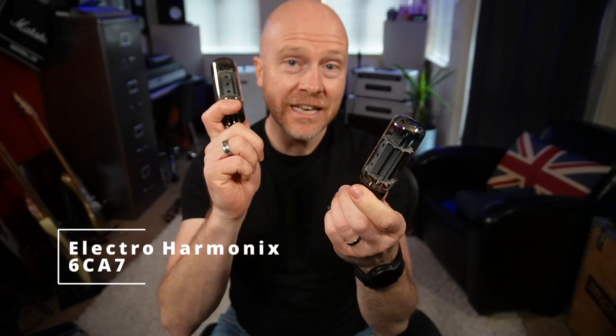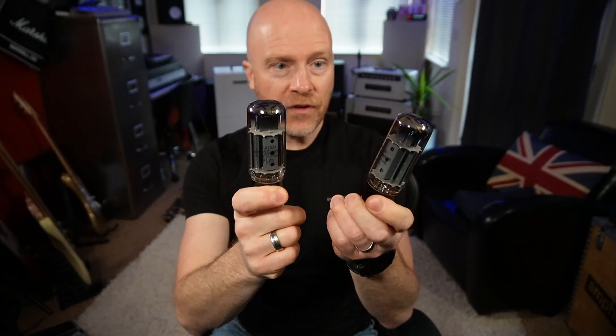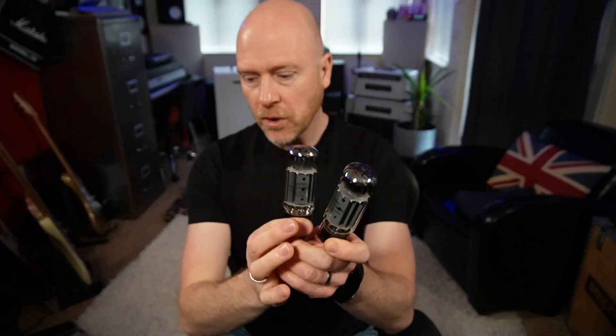I also bought a set of these, which are 6CA7s. If you have an amplifier that takes EL34s, as far as I know, every single EL34 amp can take 6CA7s. These are a slightly different valve — apparently they've got more characteristics of a 6L6, so more of the bigger sort of Fender amp sound. I'm going to put them in as well and we're going to see whether all of these valves actually make a difference.